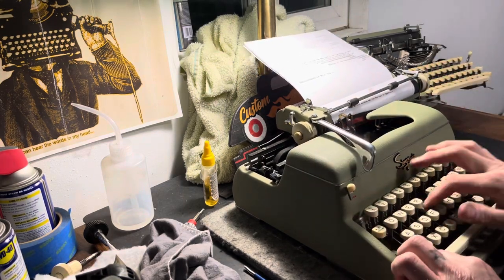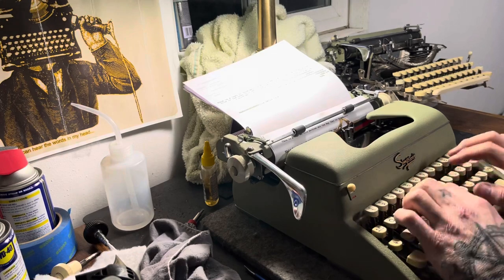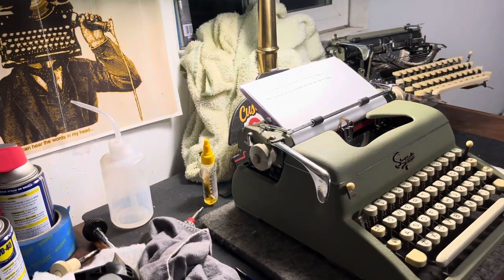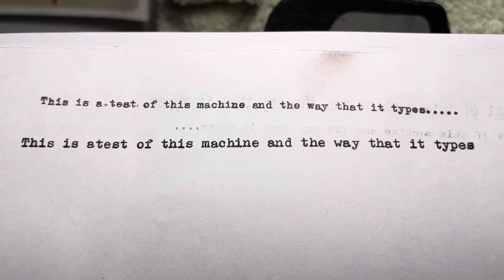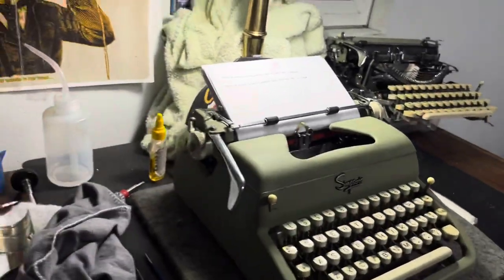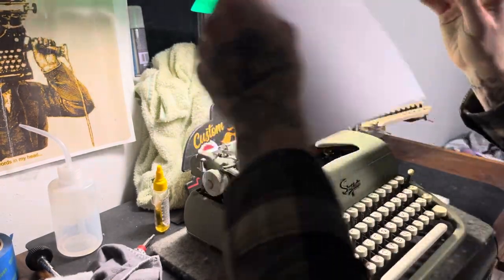This one's in Pica. It has the same kind of feel as the other Everest — a little vague, a little flat — but it types great. Bigger is better, so we'll just test that theory.